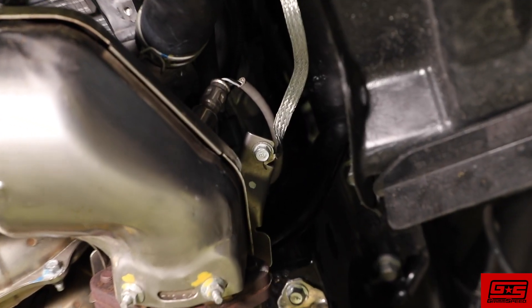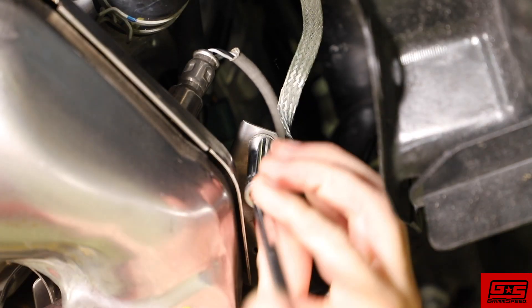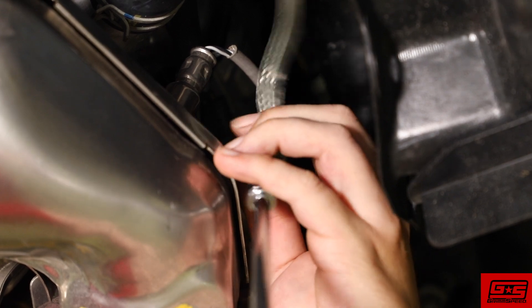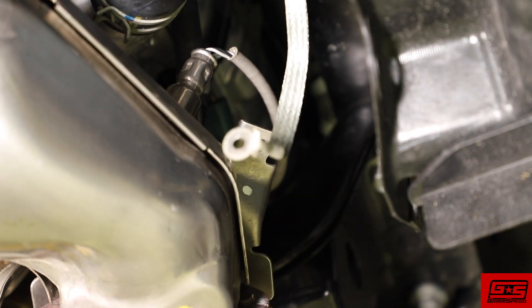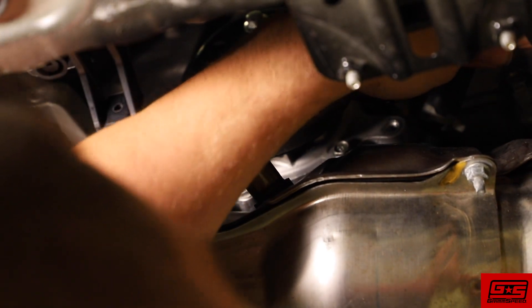Next remove the 8 millimeter bolt holding the grounding wire onto the downpipe's heat shield. Also unclip the connections for both the primary and secondary O2 sensors.